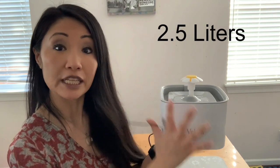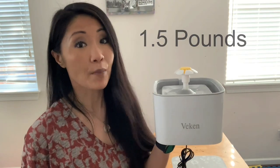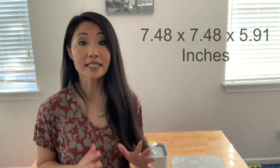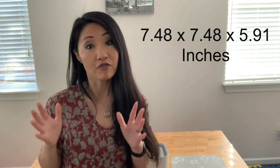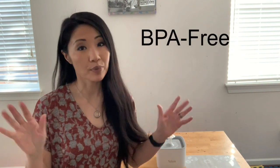You can fit about 2.5 liters of water in the bowl and it's not too heavy. Without liquid, this weighs about 1.5 pounds. The measurements are 7.48 by 7.48 by 5.91 inches. It's very compact and you can even travel with it. It comes with a triple filtration system, and the material is BPA-free.